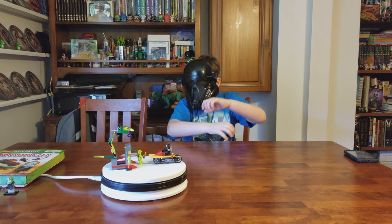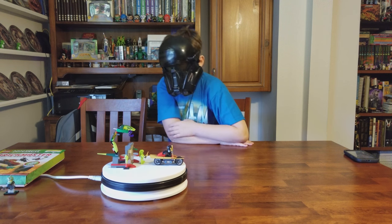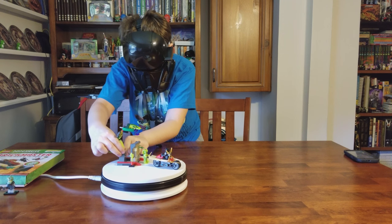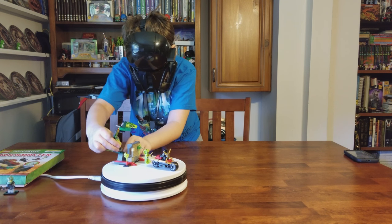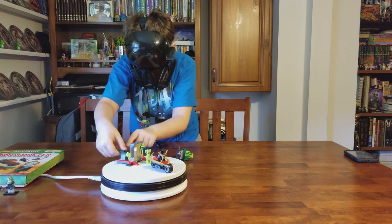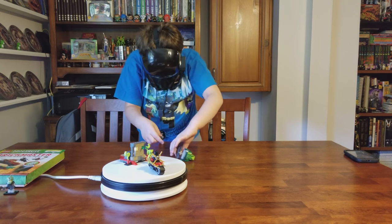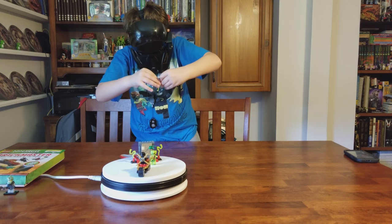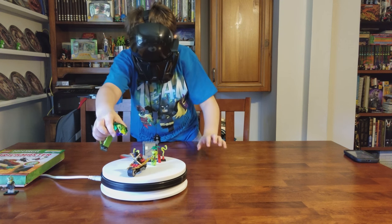Once the staff is removed, the statue will come to life off the pedestal and come off to defend the staff.